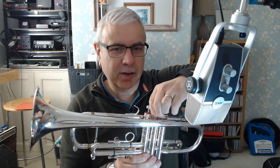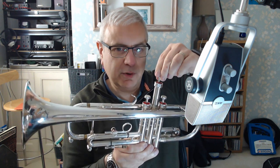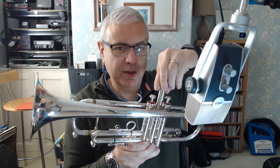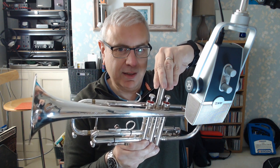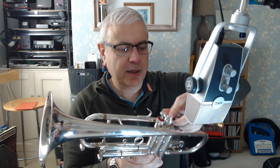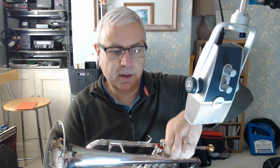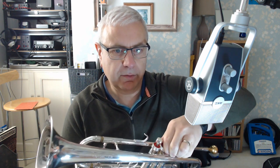When I opened this up I thought they were bottom-sprung valves — they look like bottom-sprung valves — but in fact the spring is inside there. This particular one has quite good compression. It was made in 1967. I'm running it on slightly thicker valve oil; I'm using Burp valve oil.